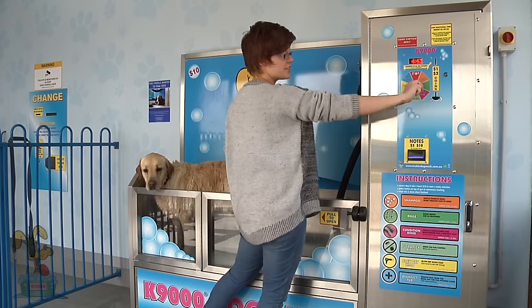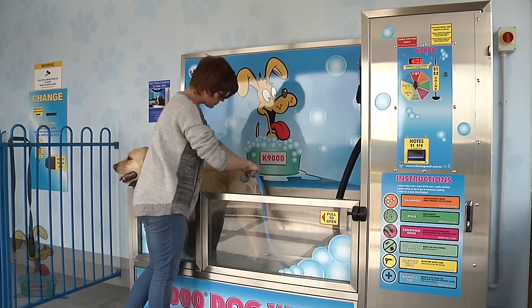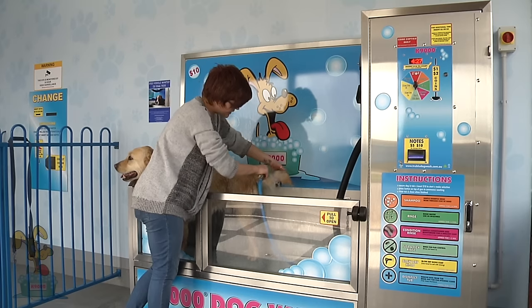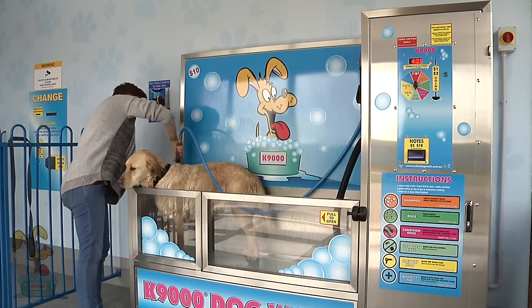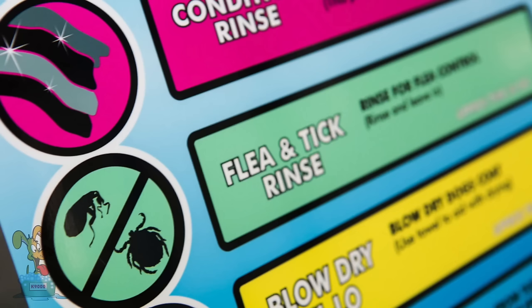There's an option here to use the flea and tick rinse. It's a natural flea and tick rinse — no nasty chemicals at all. It's an Australian registered product. The flea and tick rinse must be left in in order to be effective, so we don't rinse this one out. It's effective on fleas for up to 10 days and on ticks for up to 3.